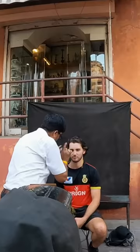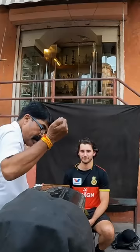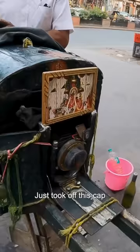And how long does it take? Five minutes. Five minutes? One, two, three. You have gone. Finished. Wow. Is that all it is? Just took off this cap and that's what let all the light in.